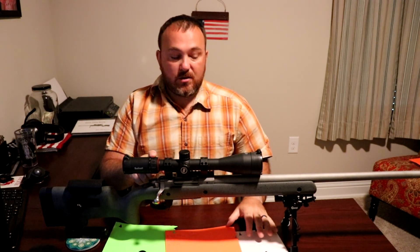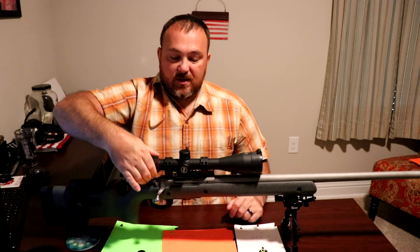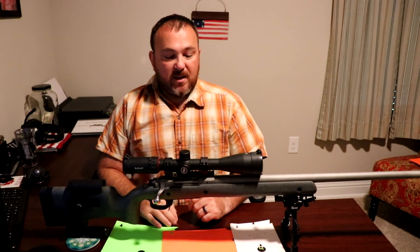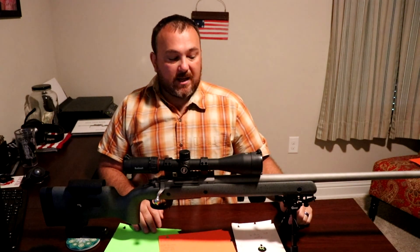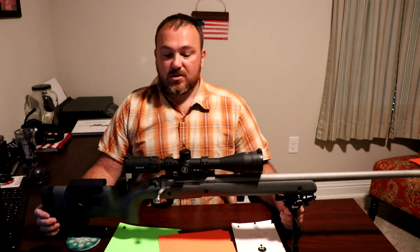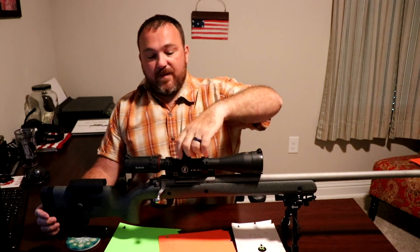It has an aluminum body and a 30mm tube that lets in plenty of light. At 24 power it is noticeably dimmer than at 6 power, and you notice it more when it's overcast. Without a sunshade it was noticeable but not a big deal. The glass is very clear — just as clear as the mid-range Vortex Viper scopes.